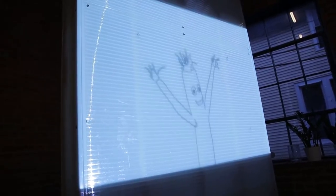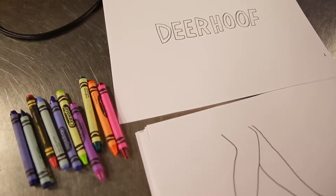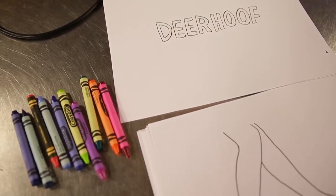We're collectively known as Braintwins. We do a lot of animation here in the city and other various art projects, sculptures, and installations. The band is Deerhoof — they were founded in San Francisco and they're an internationally known band.